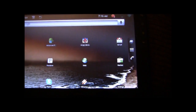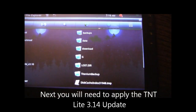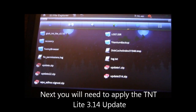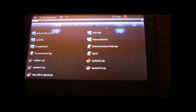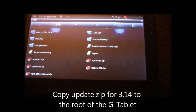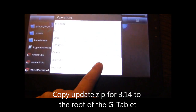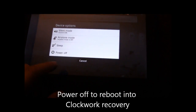Now that we've got that update applied, we're going to go ahead and apply the 3.14 update. I had already copied the update zip over the wireless LAN using ES File Explorer. We'll go ahead and power off.